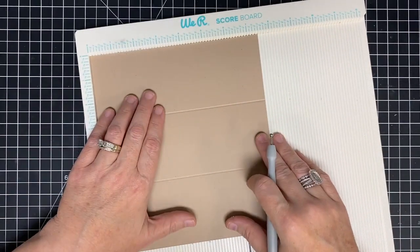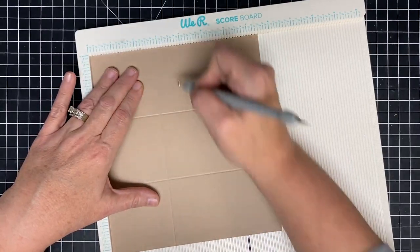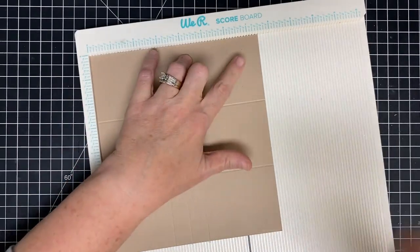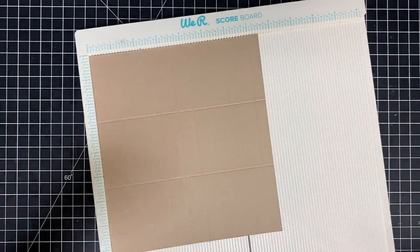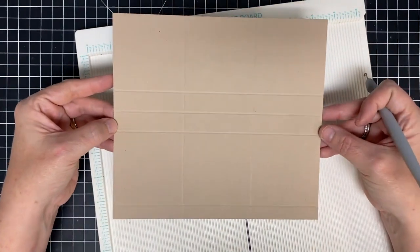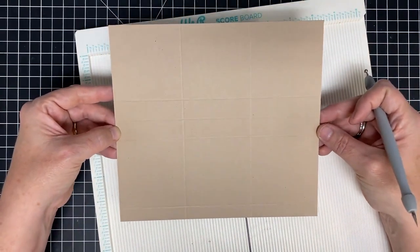When you turn it to the seven and a half side, we're going to score at two and three-fourths, three and one-half, four and one-fourth, and then at seven. I'm going to link Edith's blog post and video below so you can get all the measurements from hers, because we're literally using her project today. So I'm grateful.